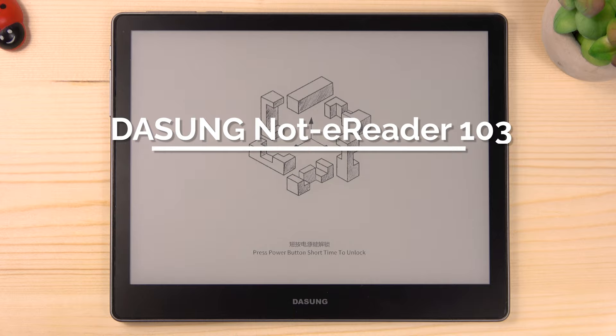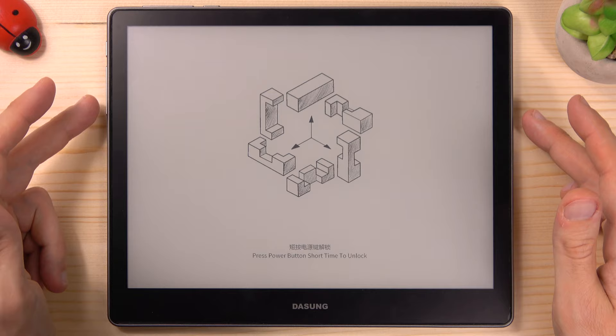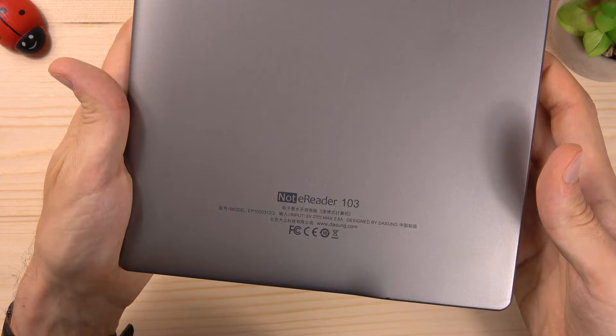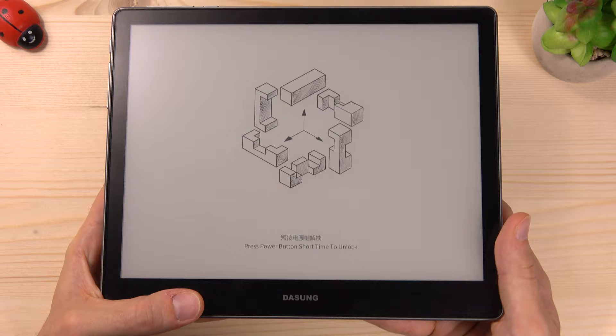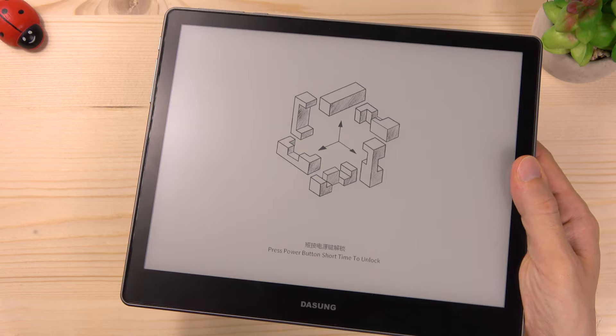The Dasung Not-E-Reader has a very clean design and good build quality. The device is very light. If you look closely, the back is not flat and you can see the asymmetrical design. Very nice! Looking at the front, we have a wide bezel to give a good grip, so you can hold it very easily with one hand.